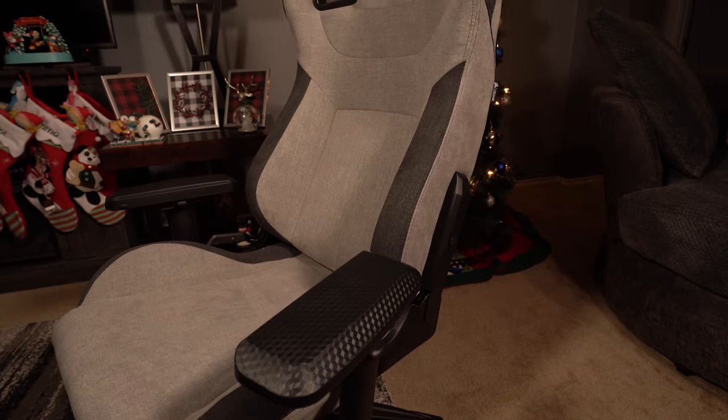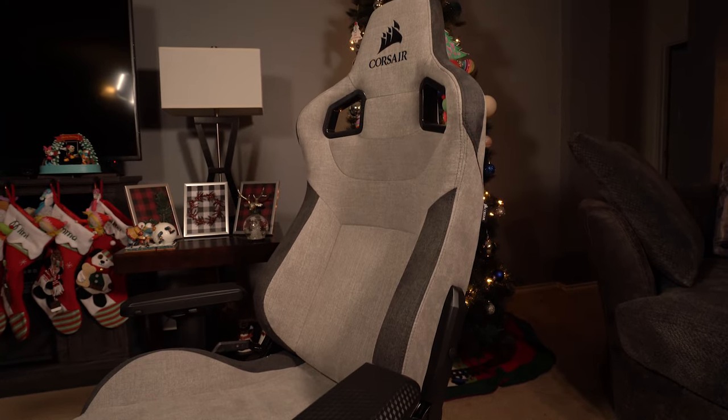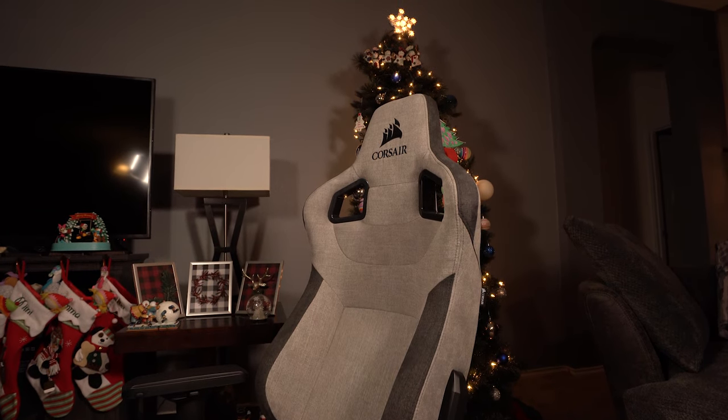If you've seen some of my chair videos before, you know that I don't really talk about the assembly process unless there's something that really jumps out as either really good or really bad. In the case of this chair, it was pretty standard fare. In terms of overall construction, it's a solid metal frame wrapped in cold cure foam, which isn't anything new — that's pretty much what you'll find with about 90% of chairs on the market. What's more important is the actual molding and shape of the chair, and whether it's more ergonomically comfortable and fits you in all the right places.